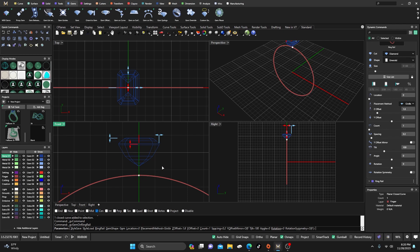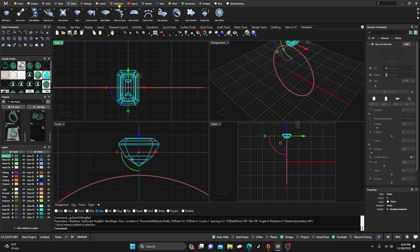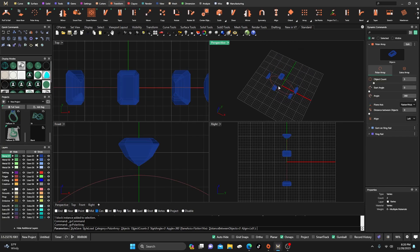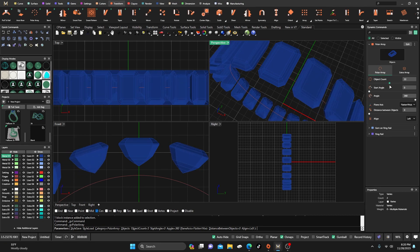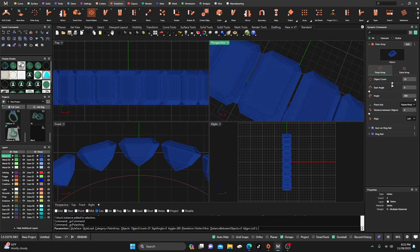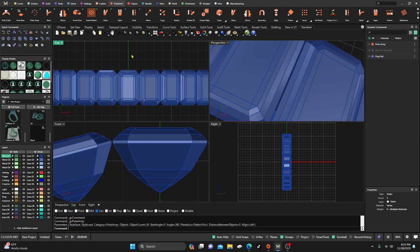Just watch how close you put it because you're going to have to grind some of that out. Next, we'll grab this, go to our Transform menu, and pull Array. I'll give it some shading so we can see what's going on, and we'll watch the object count — just drag that until they're pretty close without touching. We still have a little gap but they are not touching. Looks like I have around 26, so we'll go ahead and accept that.